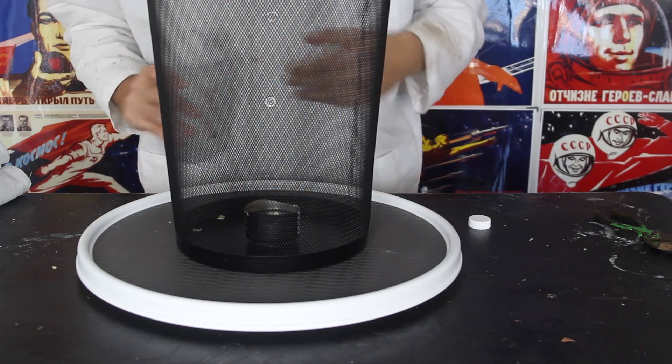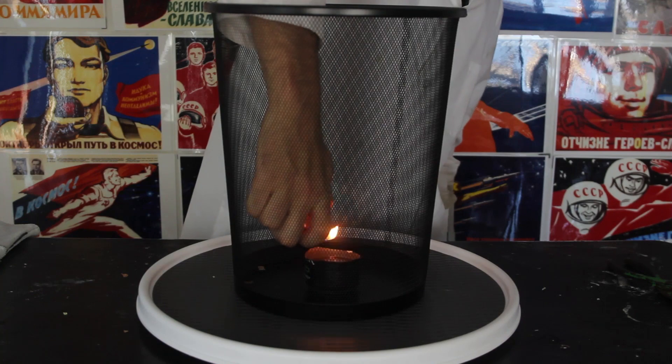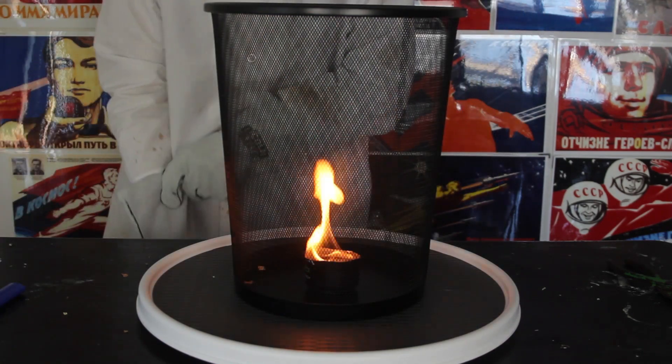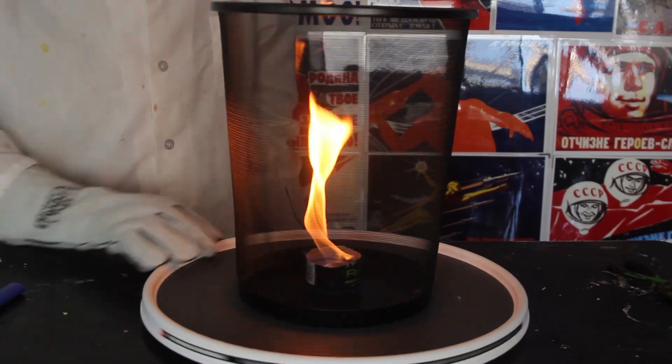Why do we want to have sand in there? So when we're gonna spin it, the fire won't spill everywhere. Okay, I'm gonna set it on fire first. You see how little bit of fire over there? Now I'm gonna put my safety on. What if I start spinning this, very slowly?